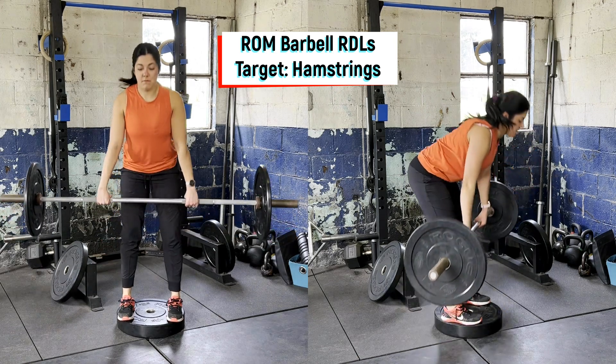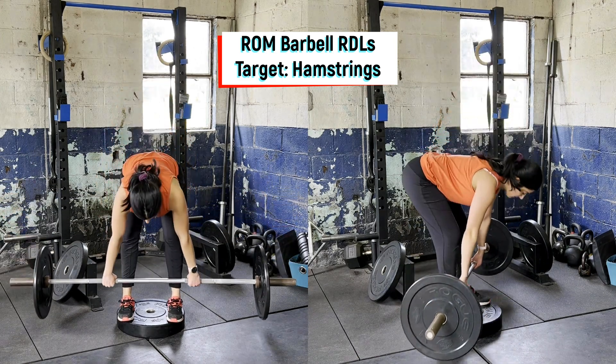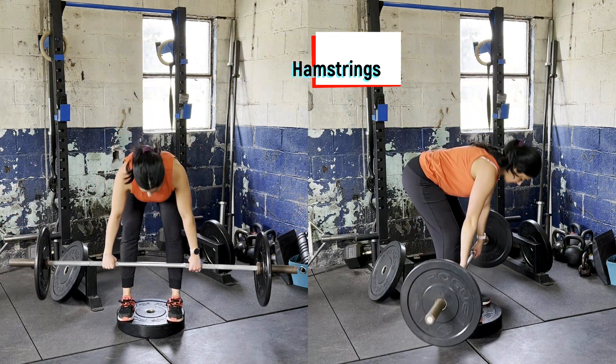Hinge the hips back with a soft bend in the knee, getting anywhere from mid-shin to the floor with the barbell, then pushing through the floor to stand up tall.